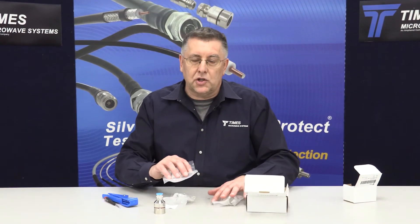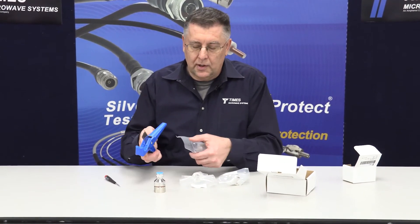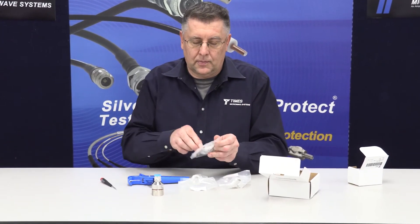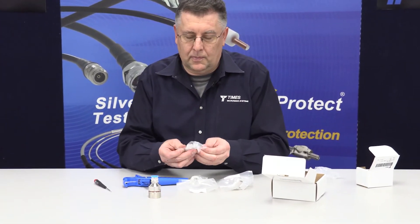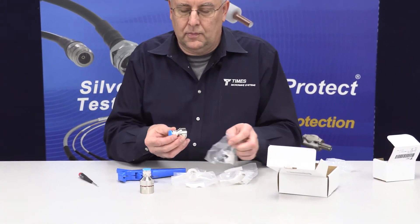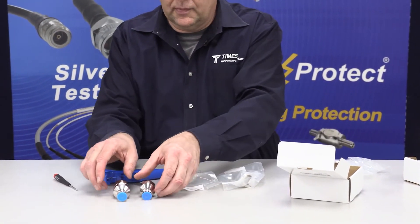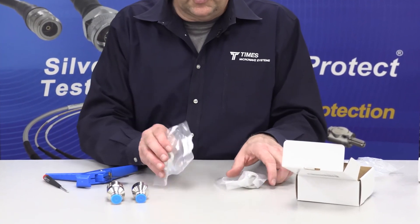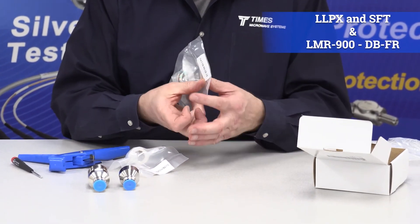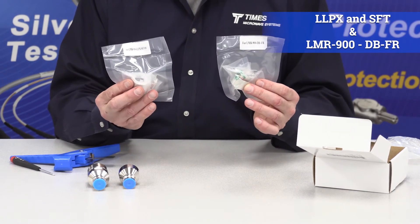You have three packages inside the box. One package will be the interface itself, which hasn't changed — the front end is identical to the old connector. You'll also have two additional packages: one labeled LLPX and SFT, and one labeled DB and FR. Each package contains a back nut and a pin.